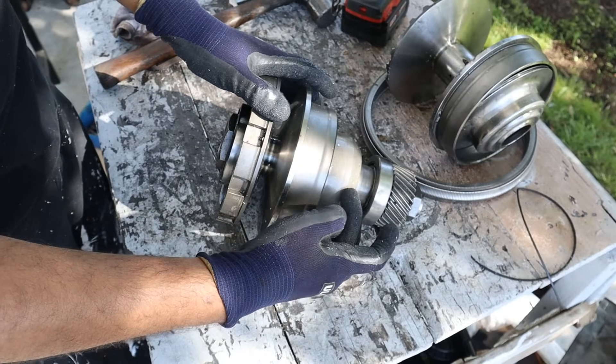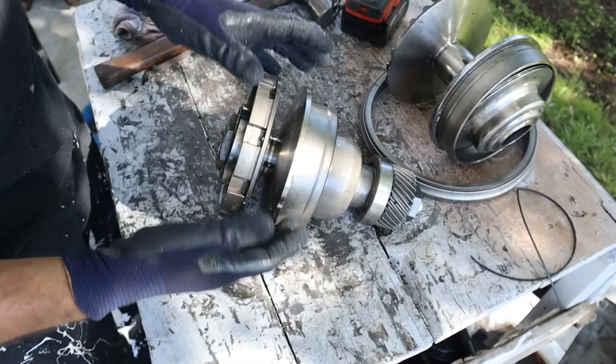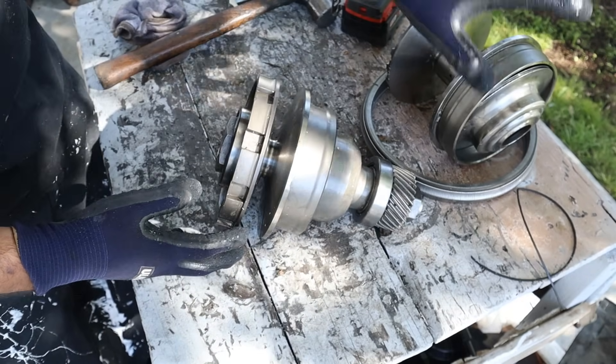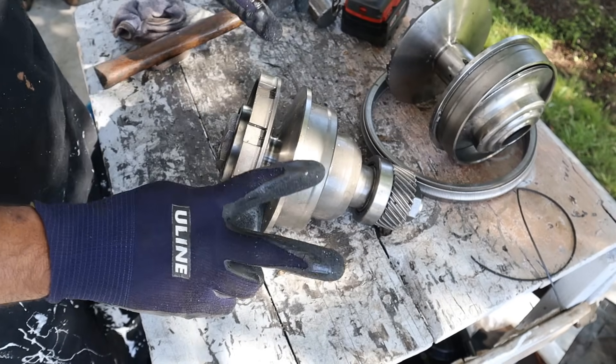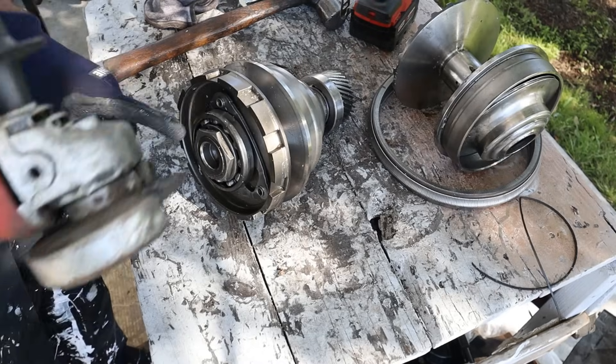The secondary variator has a giant spring inside that forces it closed. In fail-safe mode — for example if you lose hydraulic pressure or the vehicle is off — there's no hydraulic pressure in the primary variator, but the spring pressure against the secondary one gives you a fail-safe of a first gear type drive ratio so at least the vehicle can move around a bit.